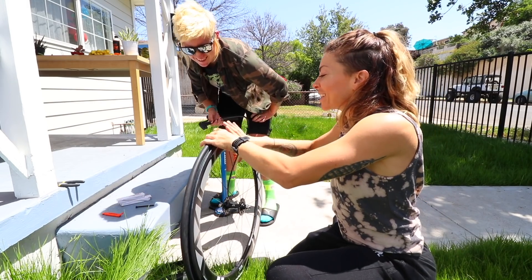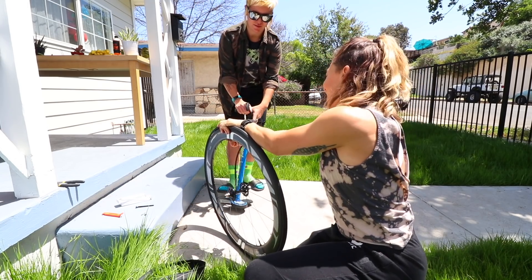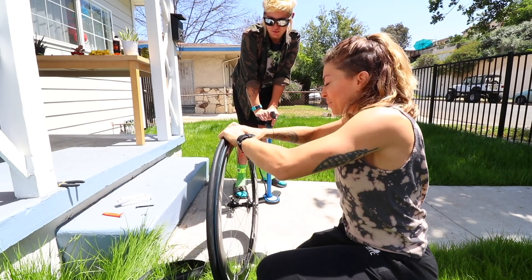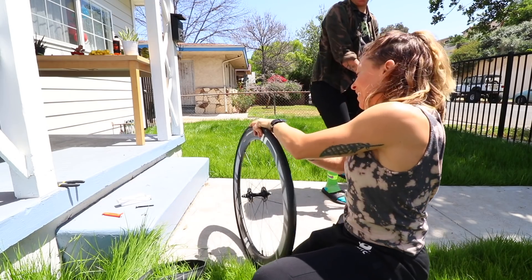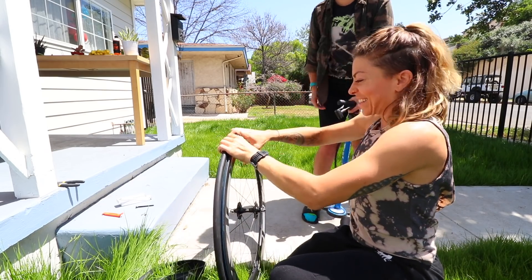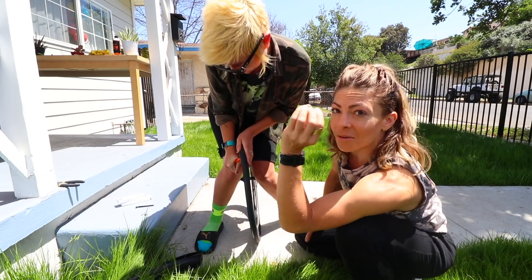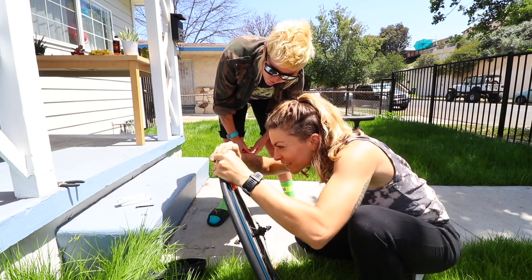My buddy Kel was telling me to keep the tires out in the sun to soften them so that they'd be easier to manage, and so far I gotta say that's pretty good advice. There's no sealant in there yet - this is ridiculous. I want you to know I got this tire on all by myself.